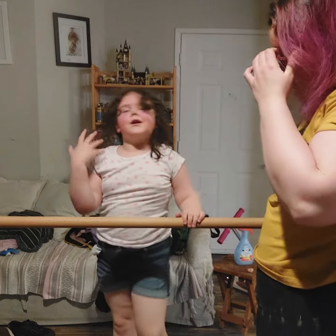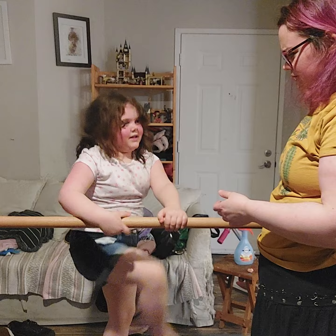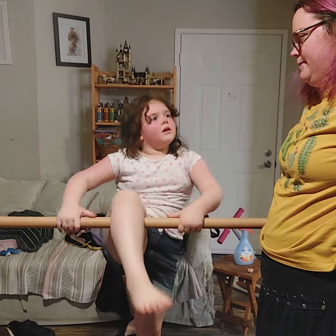And then we're going to do a monkey. I want to show you what the monkey looks like. The monkey.